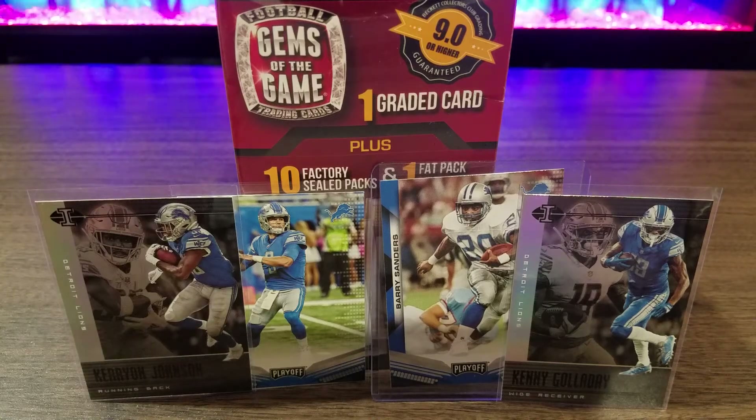Hey guys, I'm back tonight with another opening. I got this in the mail today. It was on sale at Walmart.com for like $15.99 or something, so I thought, what the heck? It's something to open, get some videos on my channel.